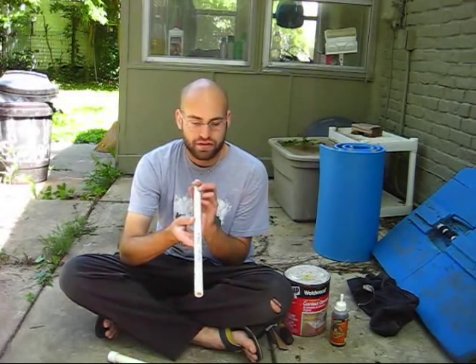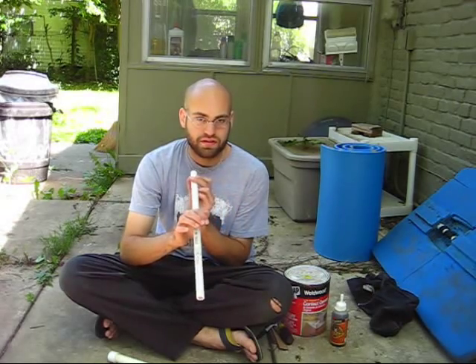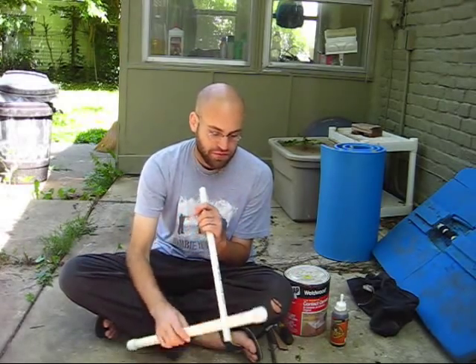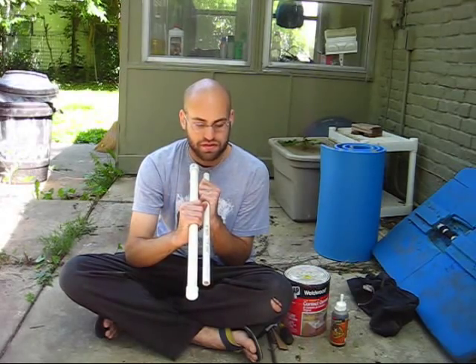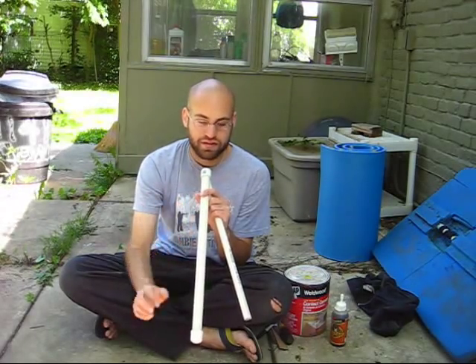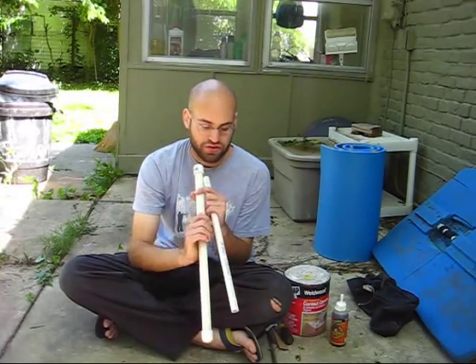I like to use three-quarter inch PVC for the handle. This one-half inch is thinner and is probably more like what the Ethelon shields use — they have much thinner handles. So if you've got small hands, maybe a half inch is good; if you've got bigger hands, three-quarter inch is probably the way to go. You can see the size difference — it's pretty substantial. Three-quarter inch will also hold into your shield better because it's wider and will have more surface area to grip when you Gorilla Glue it into the shield.